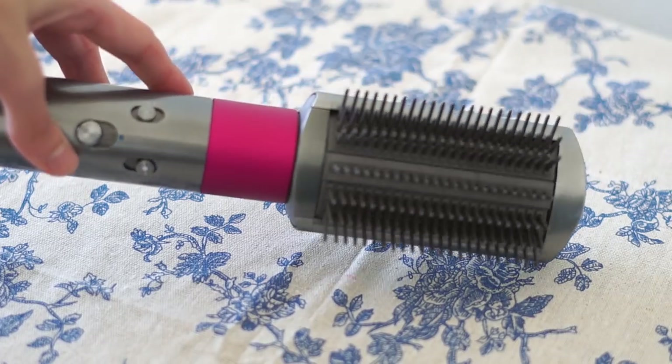After that I use one of the smoothing brushes — one is firm and the other is soft. For my hair, I prefer the firm smoothing brush, which smooths and controls frizz. What's just perfect about this Airwrap Styler is that you can basically style and dry at the same time, and the intelligent heat control protects against extreme heat damage.